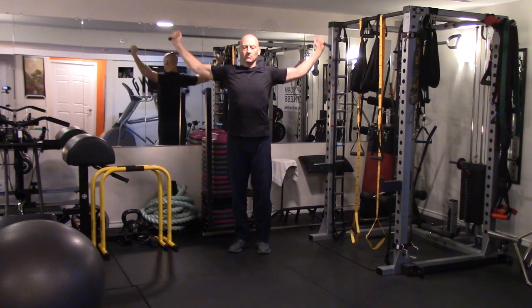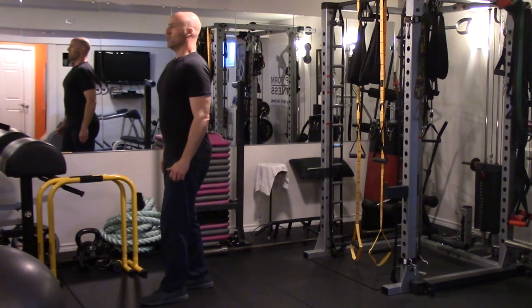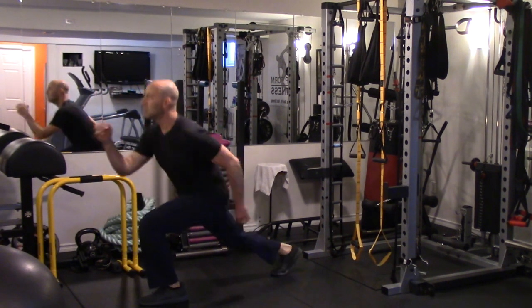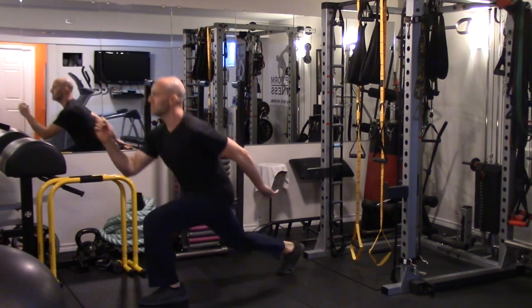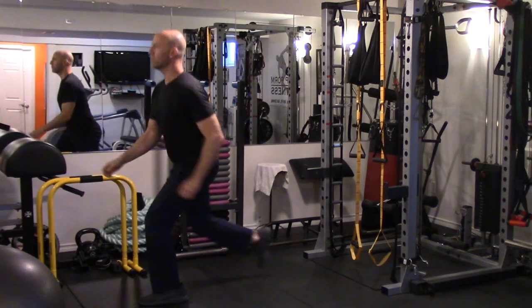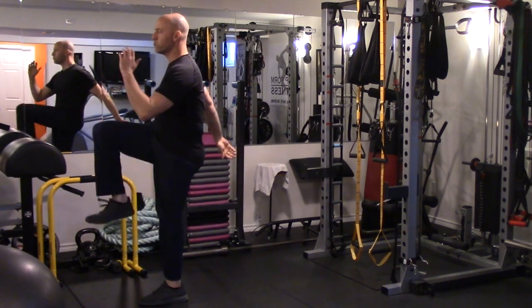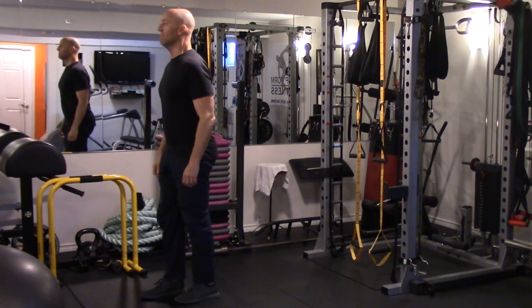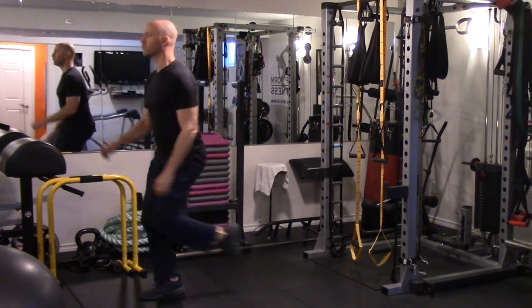We're just going to finish up the warm-up and get right into it. The first exercise of the circuit is a reverse lunge with knee lift. One of the challenges with bodyweight-only exercises is that you can't simply pick up or put down weight to increase or decrease the difficulty, so you need to manipulate other variables to make it harder or easier, such as changing the speed of the movement, changing the angle,